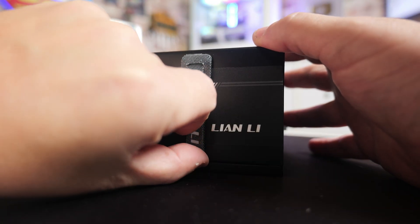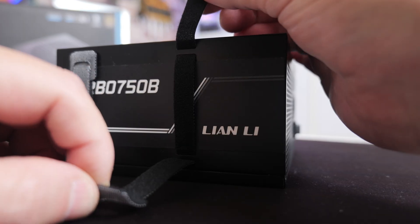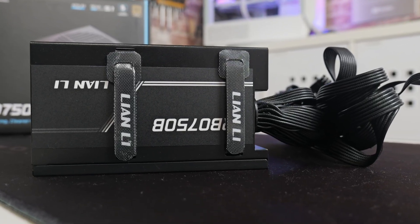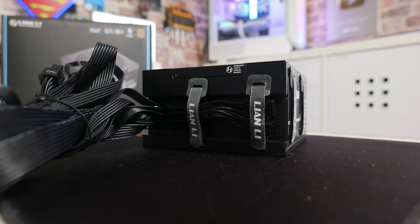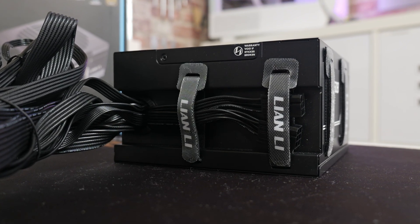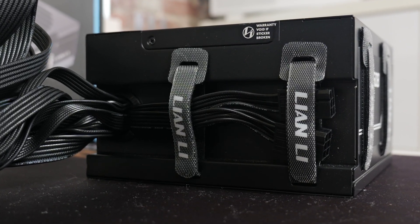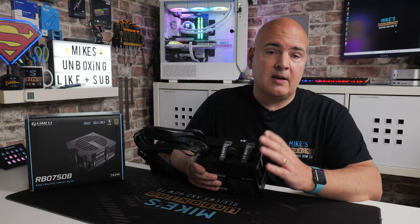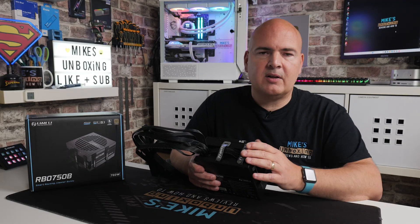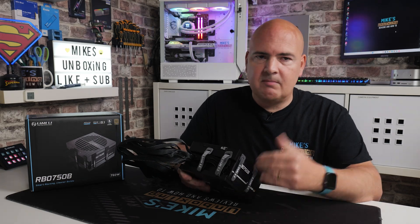On the side, we've got those Velcro straps — you can undo those and put your cables in there to cable manage them however you see fit. That's a nice addition and it's going to save you a few cable ties. On the other side it's exactly the same. On this side you've got the semi-modular aspect: two six-pin connectors for your accessory cables. If you don't want to connect them and have no use for SATA or Molex, leave them in the box. But if you've got an addressable RGB controller or something else which requires those connections, you can plug them in should you need to.